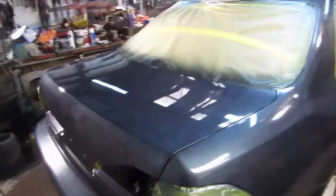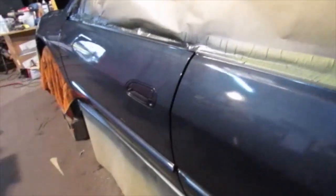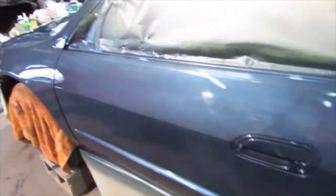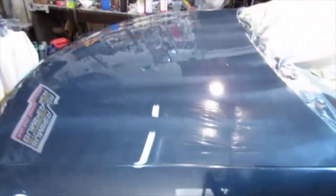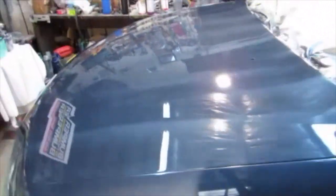Got the second coat of base on. See how it's still a little bit light right there — everywhere there's gray primer it's going to take more coats. This door looks about 90% covered. It looks a little bit cloudy in there. That hood was all primer and you can see my tiger stripes in it — I'm going to fix that in a second. Top's looking pretty good from here though.